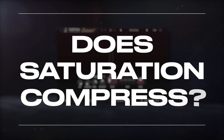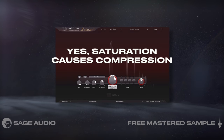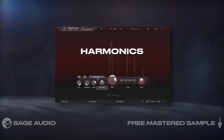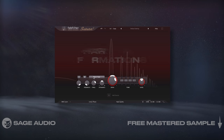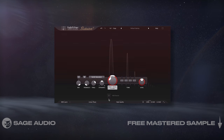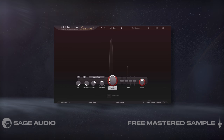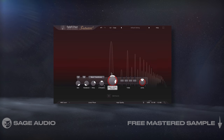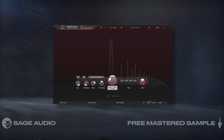Does saturation compress? In short, yes. Saturation causes soft knee downward compression at higher input levels and reduces the dynamic range by introducing harmonics. Different saturation types have different compression knees, ratios, and harmonic formations, making saturation a truly complex effect with a lot of variables to consider. For example, tape saturation compresses significantly more than tube saturation, whereas transistor saturation mildly compresses but then compresses heavily at higher levels. Let's listen to saturation at higher levels on a vocal and see if we notice compression.